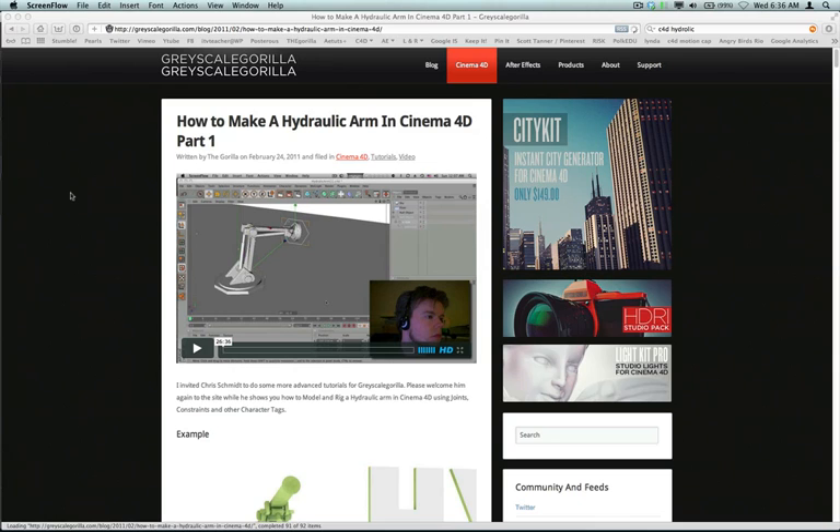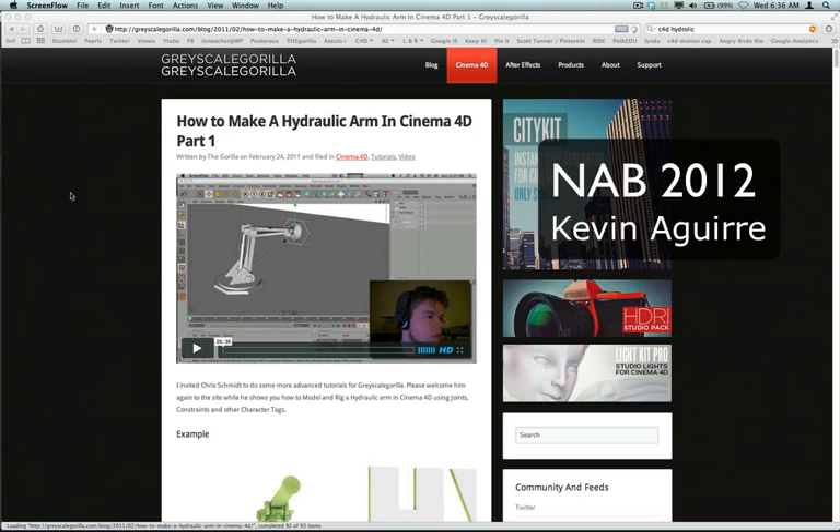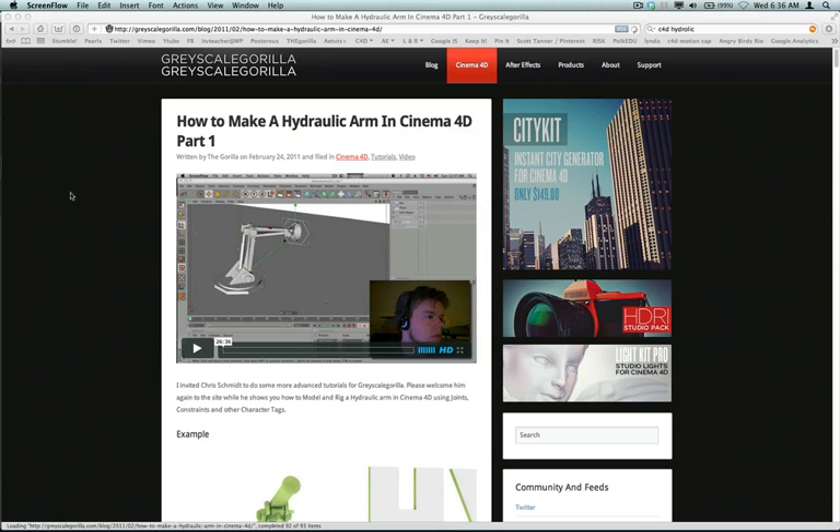A little while back, Chris Schmidt taught us how to make a hydraulic arm in Cinema 4D. A combination of his tutorial and a presentation at NAB, where one of the gentlemen used a robotic arm in his piece and explained a little bit about it — those two things kind of got me inspired to start working on something.